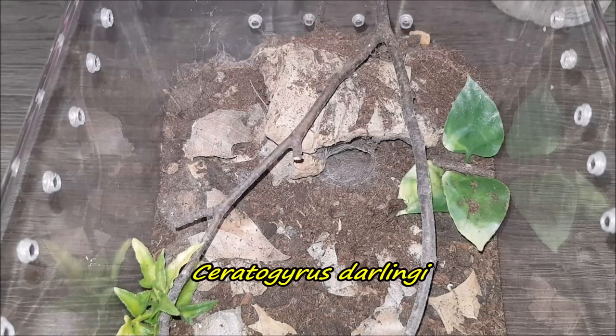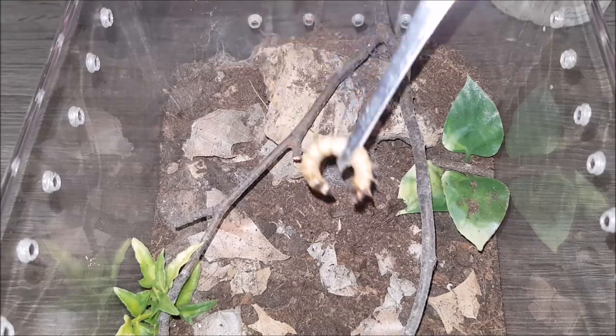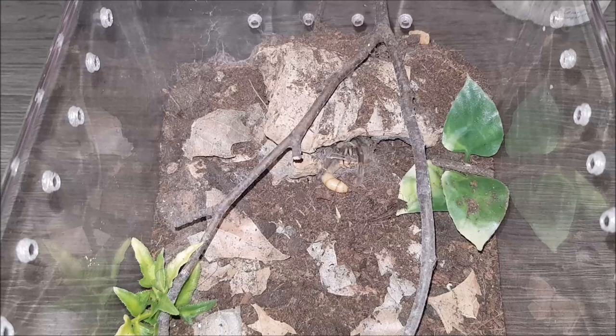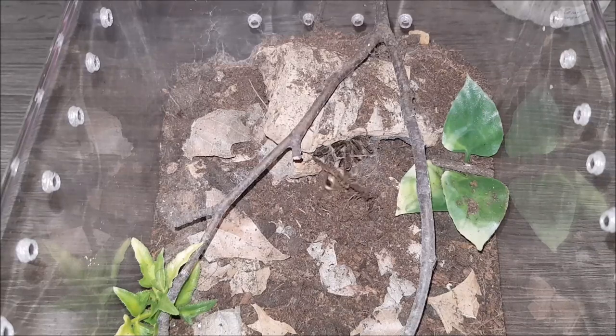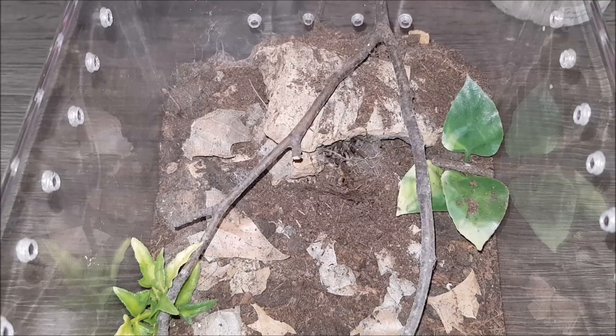Here's the enclosure of my Encyocratella darlingi, which unfortunately is a suspected male. The molt was a little bit torn up so I'm not entirely sure. It took the food — unfortunately we didn't get to see it come out, but awesome. On to the next.